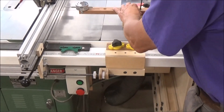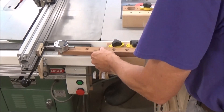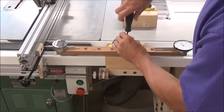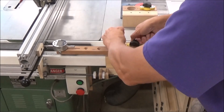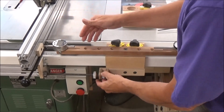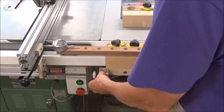I'll take the bar off and transfer it to this setup. Now I'm locked into place, and when I move this I can use my dial indicator to read how far I'm moving my fence in or out.